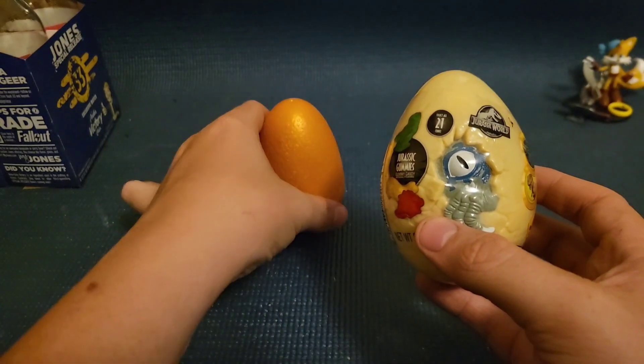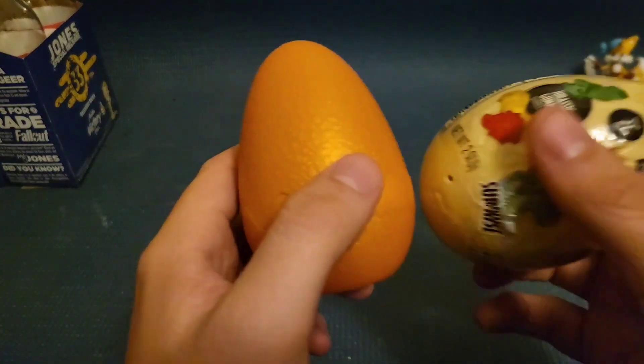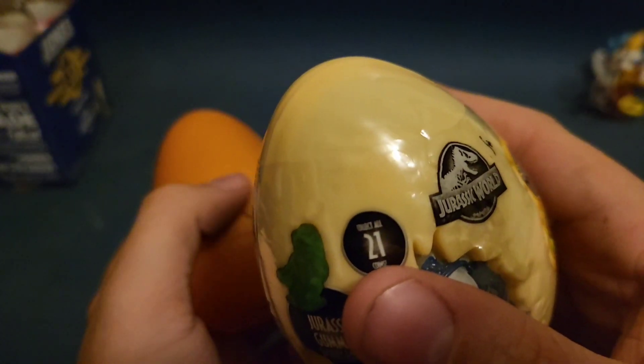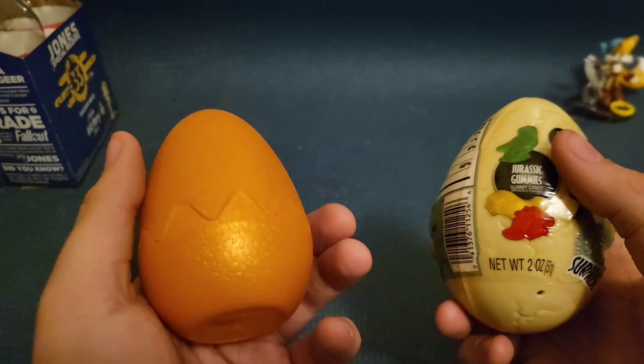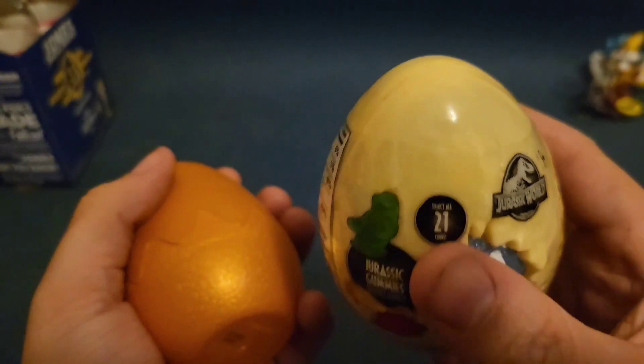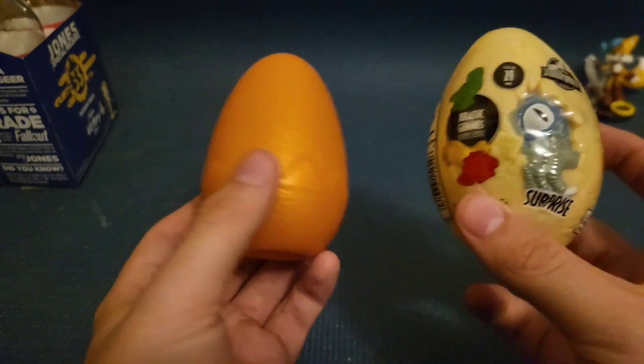This one can stand on its own, whereas this one cannot. This one has more of a design pattern on it, whereas this one barely has anything. And if you can feel it, this feels like a way better plastic than this. So yeah, not a great start.